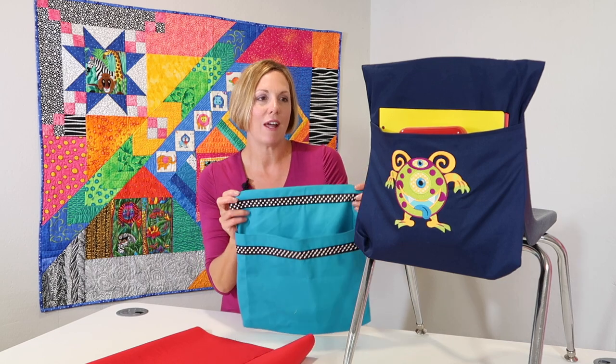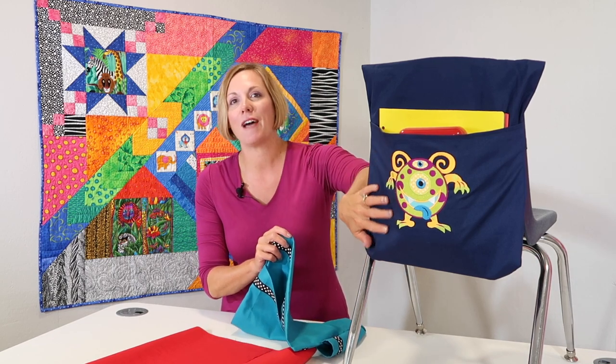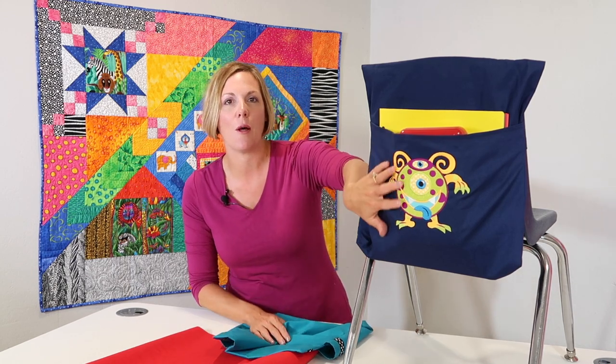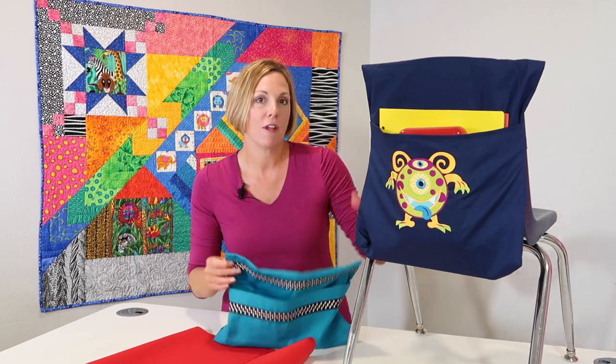I've got great ways to embellish — I did have some fun with my embroidery machine here. Which little student wouldn't love to be greeted on the first day of school with a little monster design? We also have information on how to make the pattern bigger if you want to do these for chairs that are a little bit larger.